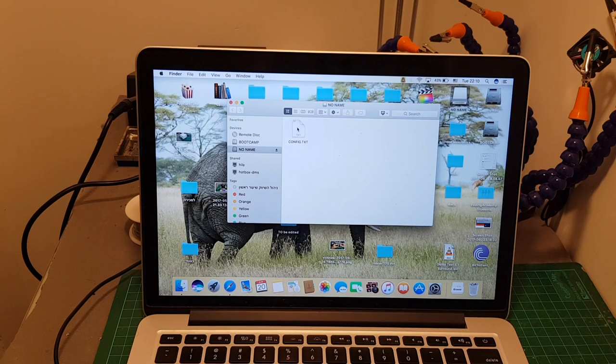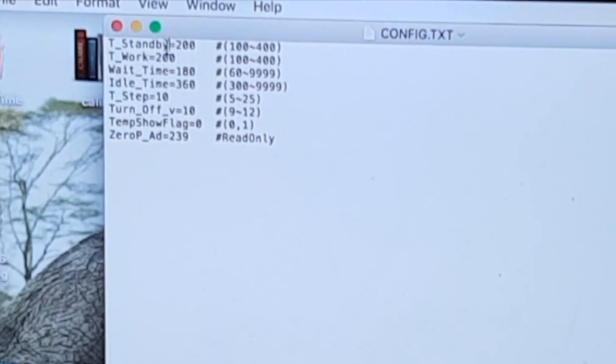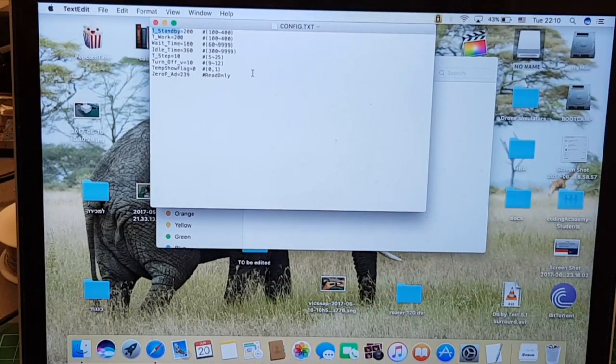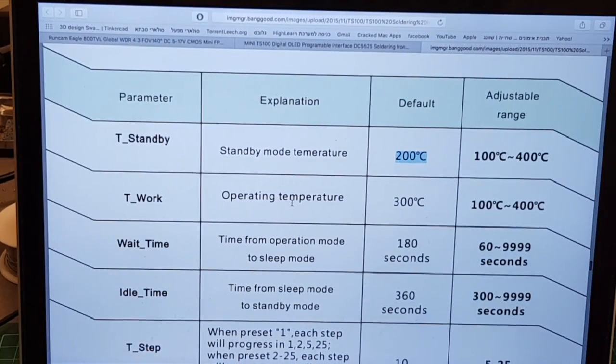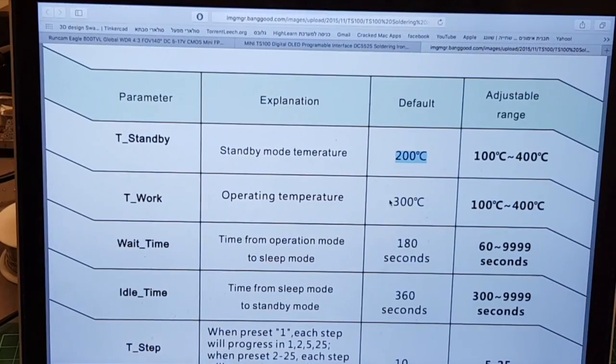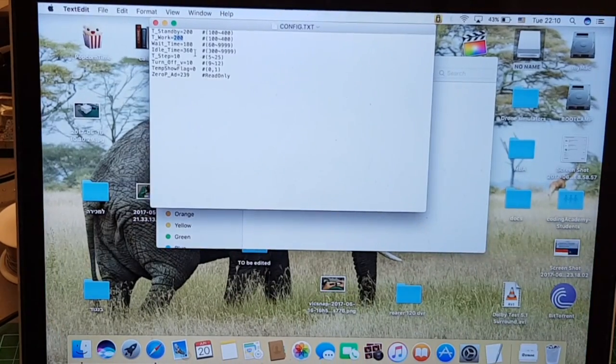After you connect it via a micro USB cable to your computer, you will see a drive with no name and a config.txt file. Once you open it up you can change the settings. 'Standby' is the standby mode temperature — it's going to be set to 200 degrees Celsius and you can change it between 100 to 400. 'Twork' is the operating temperature of the soldering iron, currently set to 200, though the default is 300 degrees Celsius. 'Wait time' is set to 180, and can be changed between 60 to 9999.